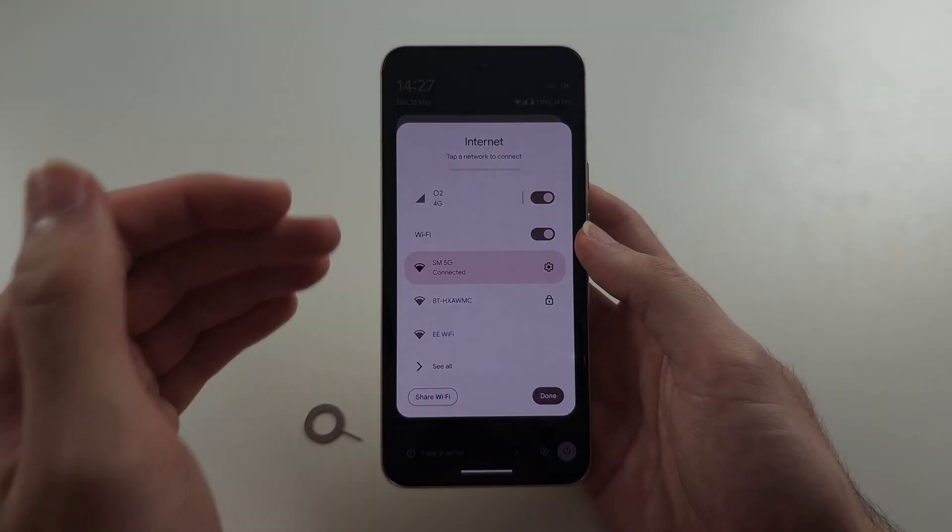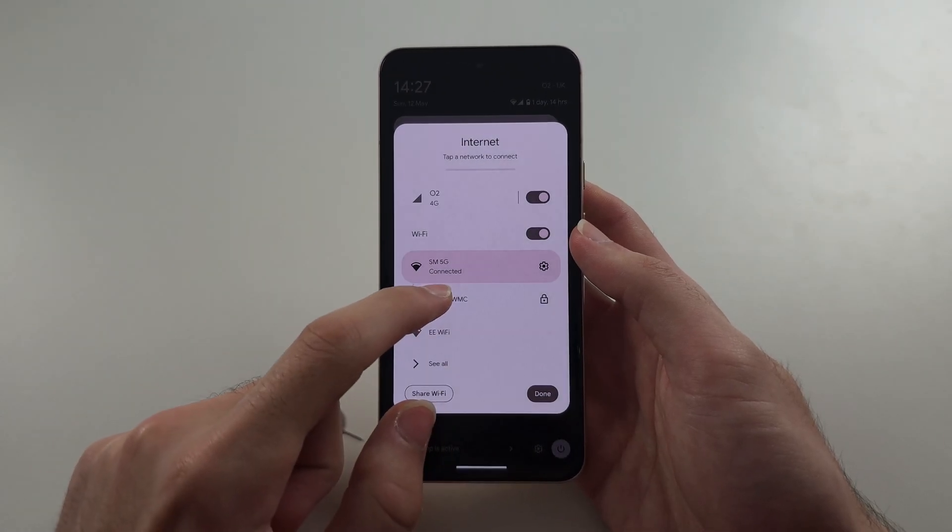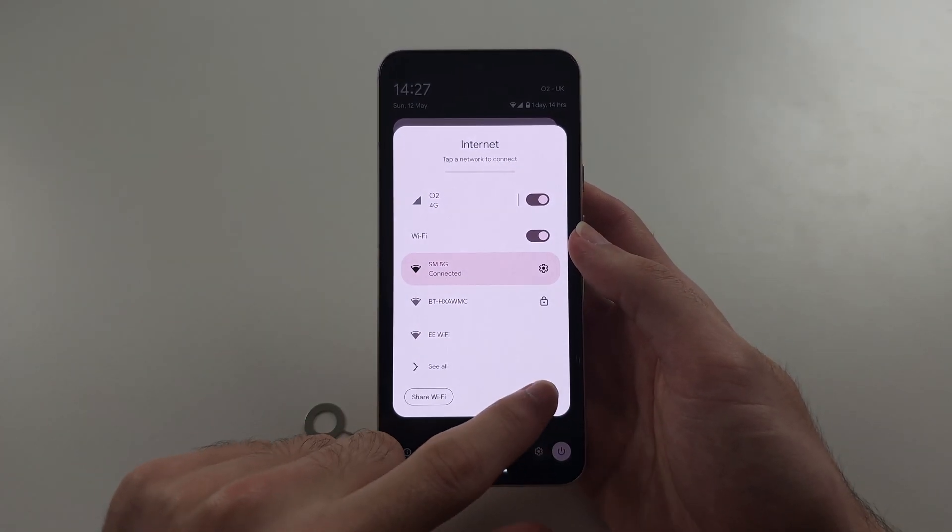Request them to unlock the phone to all carriers. They may charge money for this, or some will do it for free. Once it's done, you can put any SIM card in.